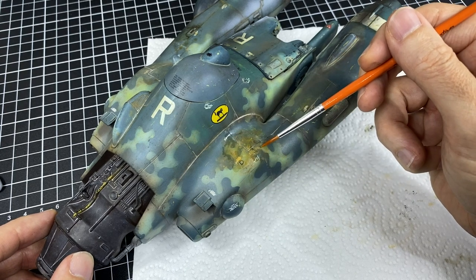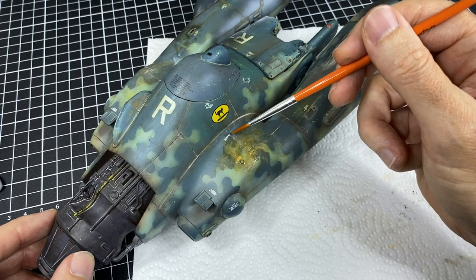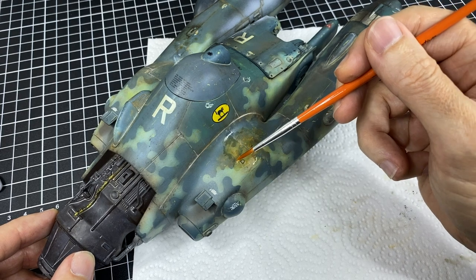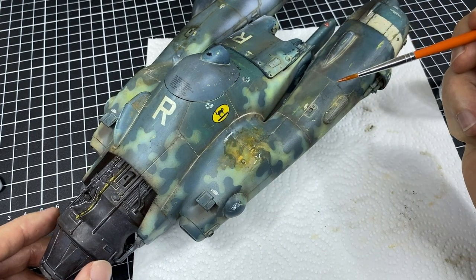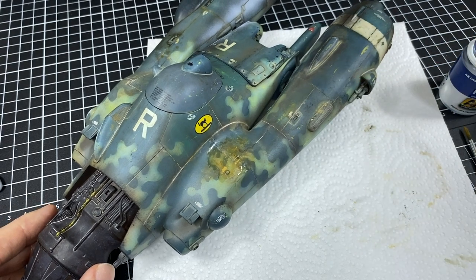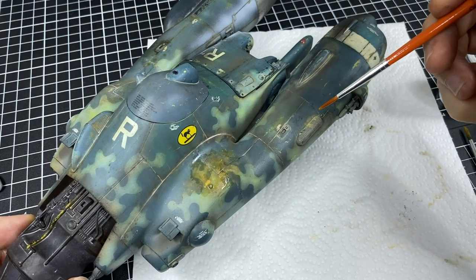There we go. Now we've got to judge it — we don't want it to pull and we don't want it to run. So just enough. That should be okay. There we go. I'm liking that a lot. I may put a little on this vent here as well.